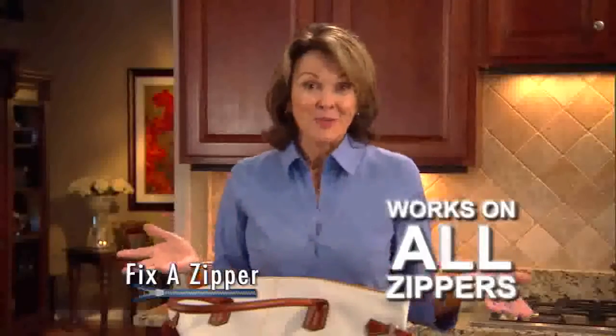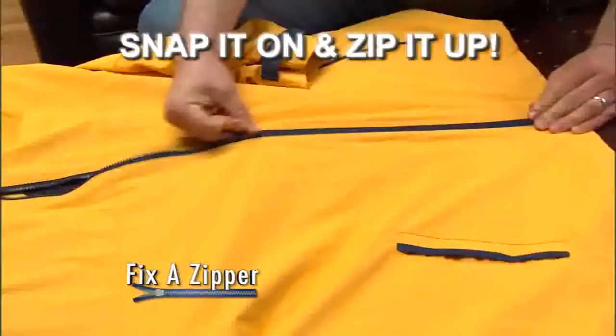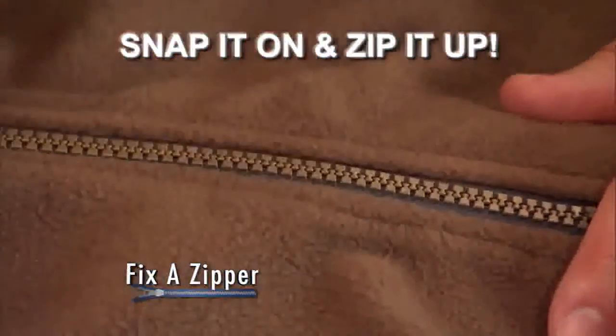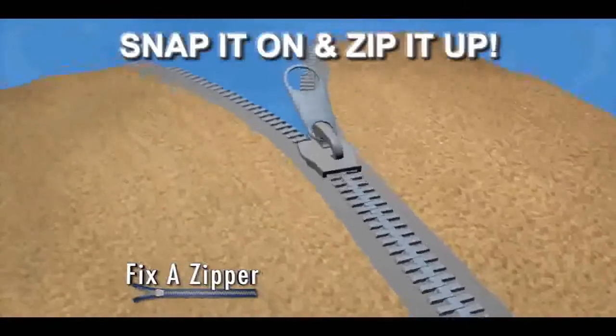Fix-A-Zipper works on any zipper, large or small, metal or plastic, in just seconds. Guaranteed. Snap it on and zip it up with Fix-A-Zipper. It's just that easy. Fix-A-Zipper quickly and easily locks into place right over any zipper, and its special design automatically grabs onto the zipper's teeth. Zip it up and you're done.